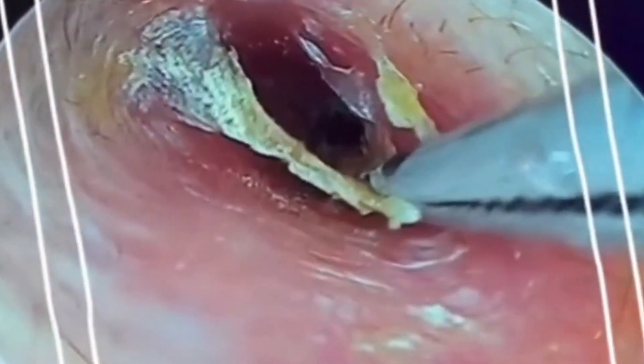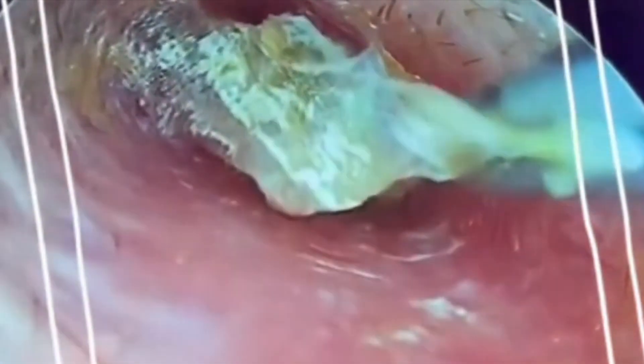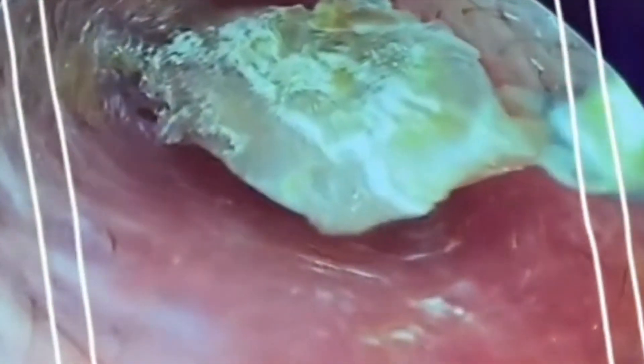What you do with the slime once it's been extracted is up to you. The choice is yours, so choose wisely. This is some precious filth right here, some rare gunk, so be careful with it. You never know when you're gonna need a hunk of head garbage, so keep it in a safe place.